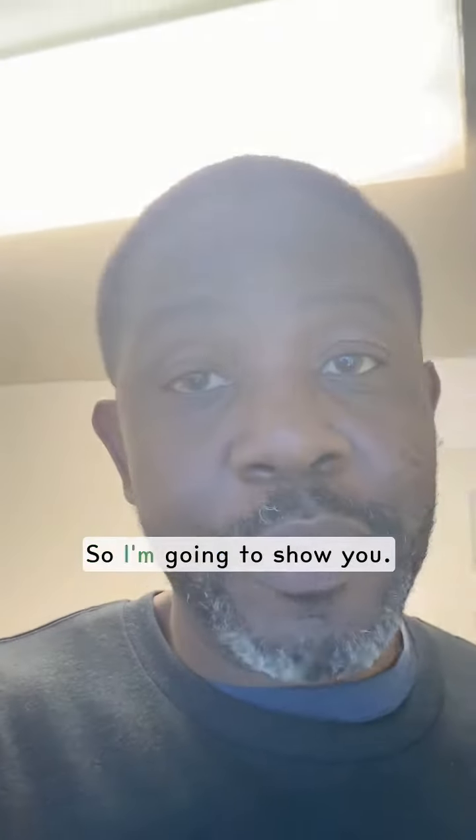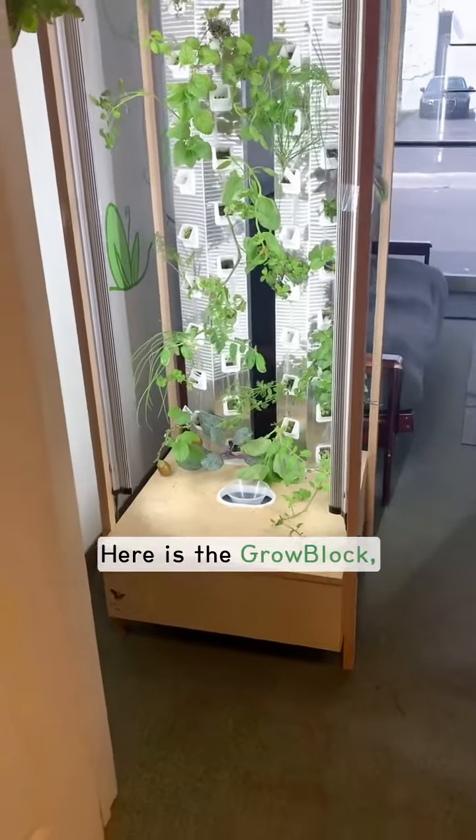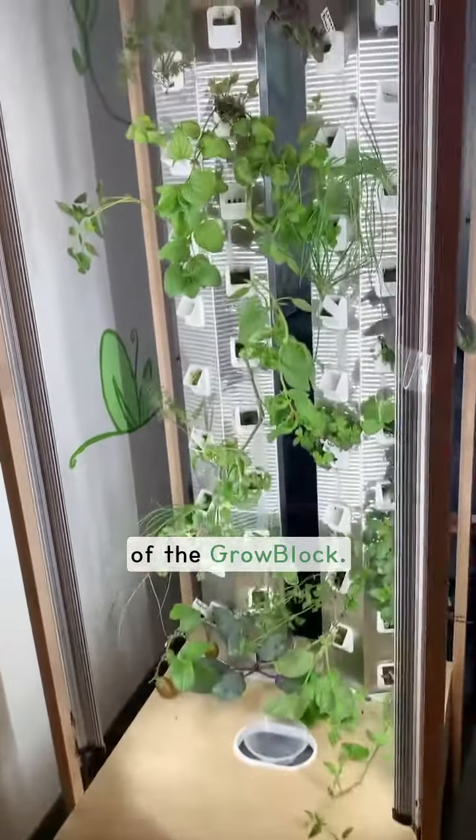I get asked the question all the time: how does the grow block work? So I'm going to show you. Here is the grow block, and this is the front end of the grow block.